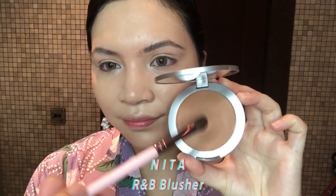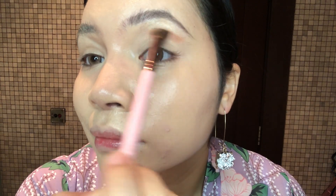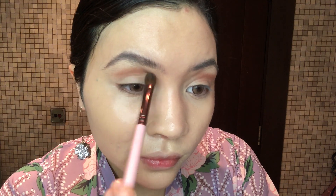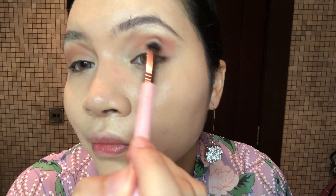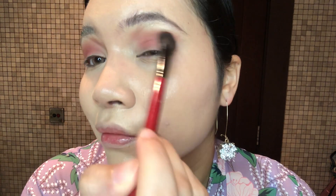Now I'm going to use one of my favourite blushes — it's RMB. It is so versatile; you can use it to contour. Apply it on my crease and blend. Next I am going to use Nita Jazz Blusher, apply it on top of the RMB area and also on my eyelids. Blend it out.